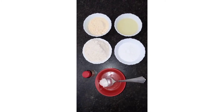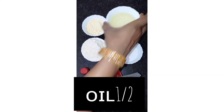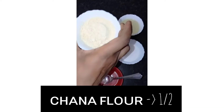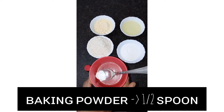For the ingredients of the meal, we will add a half cup of sugar powder and a half cup of oil. Add a half cup of butter and mix with milk.